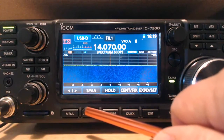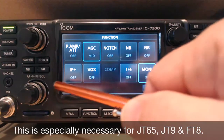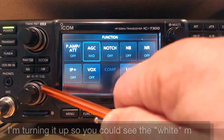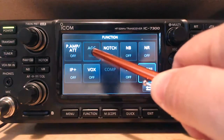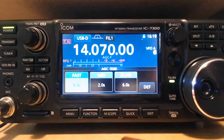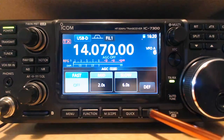Let's do a few other things. Hit the function — I want to turn off noise reduction, turn off the noise blinker, and turn down my RF a little bit. Normally I have it at the 12 o'clock position, but I want to turn it down just a tad because I'm going to turn AGC off. To turn AGC off, hold down that button, go over to Fast, then rotate the tuning dial to the left and turn it off. You'll see it indicates AGC off up here. Then hit Exit.